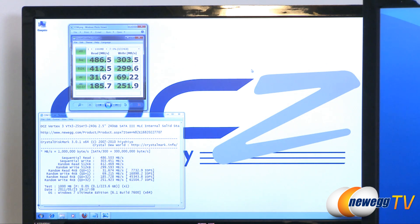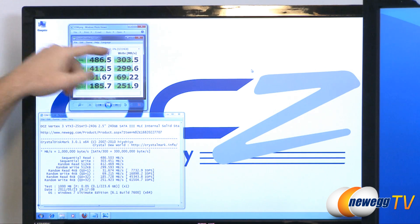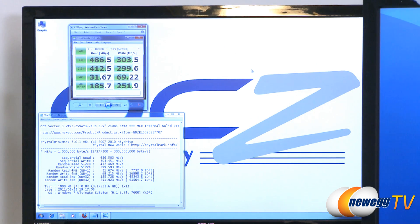Let's take a look at some benchmark results. Starting off with Crystal Disk Mark version 3.0.1, running a 1,000 megabyte test. Thanks to both the Sandforce controller and the 25 nanometer NAND flash memory, we have sequential reads averaging 486.5 megabytes per second, and sequential writes hitting 303 megabytes per second. This is just insane performance for a single 2.5-inch SSD.